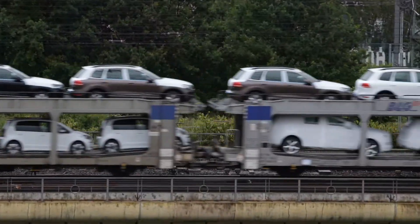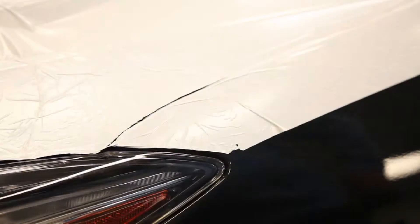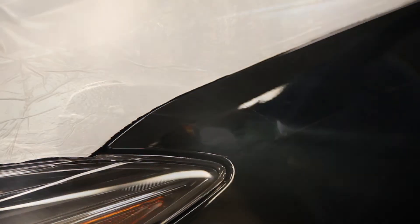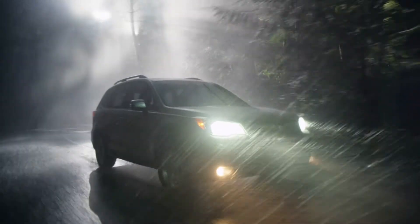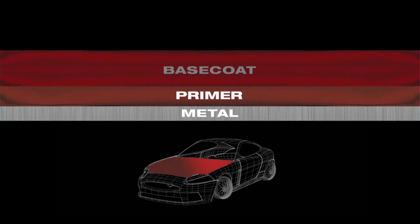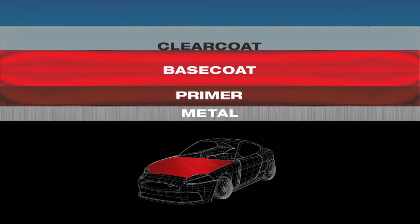While the manufacturer spends millions of dollars every year to deliver vehicles covered in a protective plastic wrap, as soon as it's removed, your vehicle is exposed to a number of environmental hazards. During the manufacturing process, the vehicle's metal surface is coated with primer, then a paint color is added, as well as a clear coat.